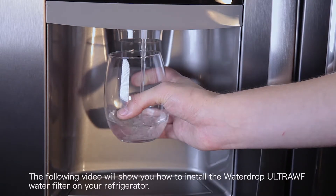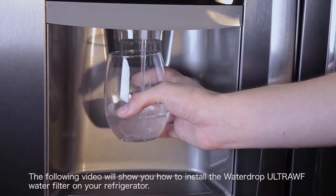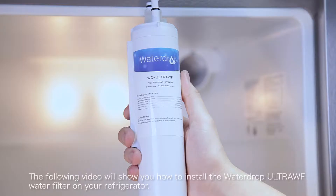The following video will show you how to install the Waterdrop ULTRAWF water filter on your refrigerator.